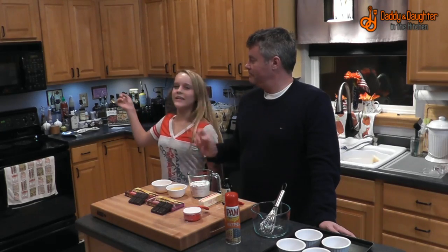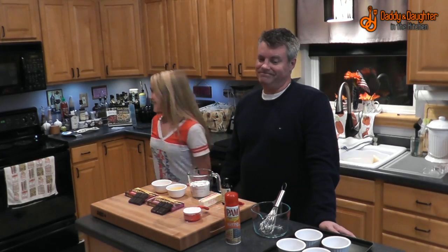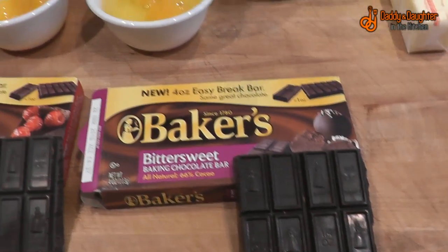They are ridiculously easy to make. First, preheat your oven to 425 degrees. For ingredients, you'll need two ounces of semi-sweet baking chocolate and two ounces of bittersweet baking chocolate.